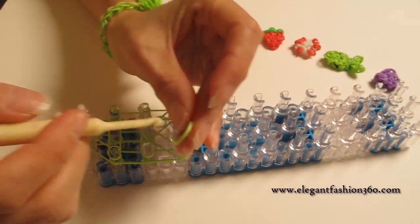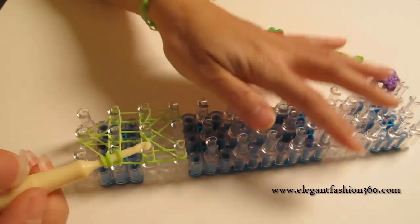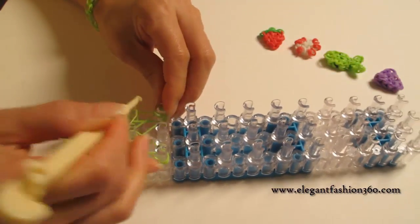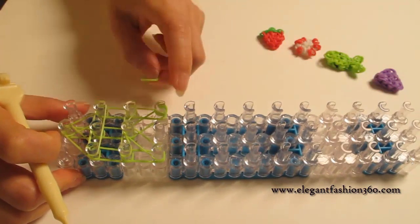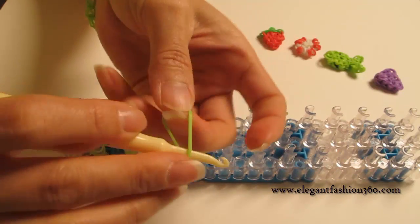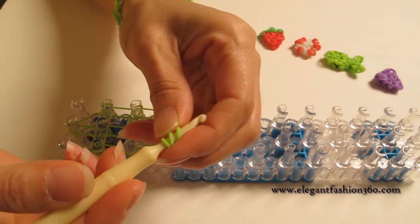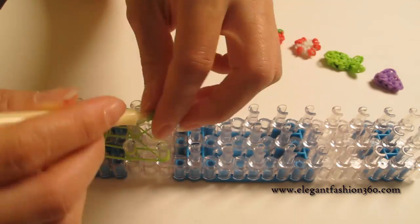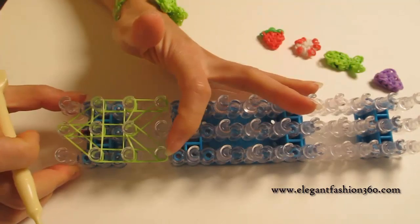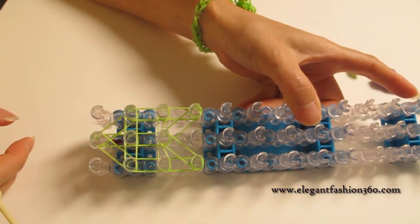Then we take one single band, twist two times. You will see three rings here. Press it here. Then press it here — last one on your right. Press it here. And this is what it should look like.